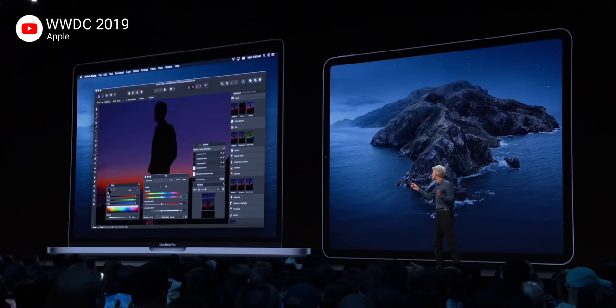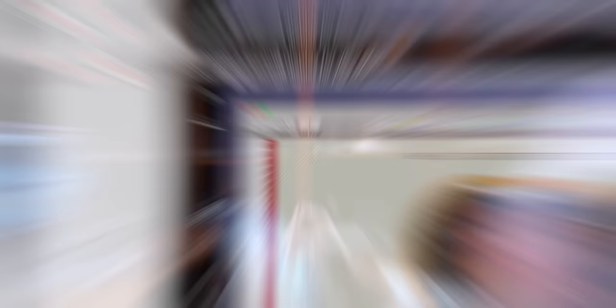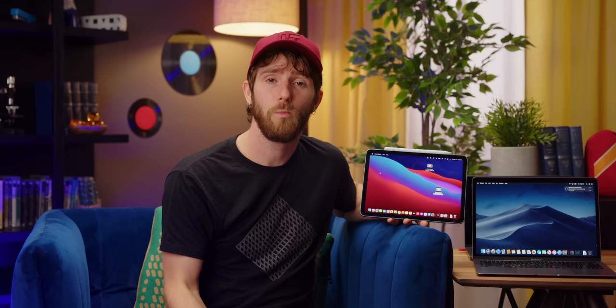At $130, the Luna Display isn't exactly cheap — at least not if you only intend to use it with an iPad. Sidecar comes with macOS as of Catalina and, just like Luna Display, can use either Wi-Fi or USB connection to turn your iPad into a secondary display. In fact, Sidecar even offers things that Luna Display doesn't, like the command sidebar and context-sensitive media control bar. So then why spend that kind of money?